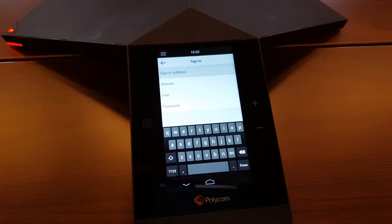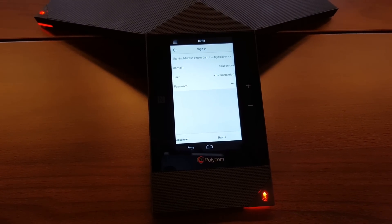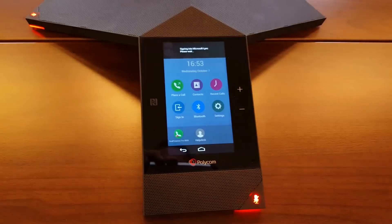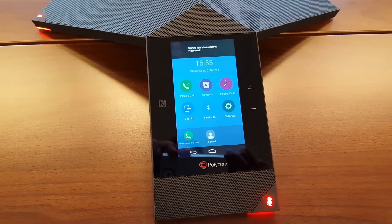You will fill in your credentials. After filling in your credentials, click the sign-in button underneath and we're signing in to Microsoft Lync.